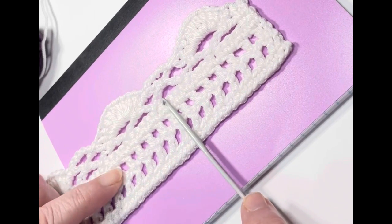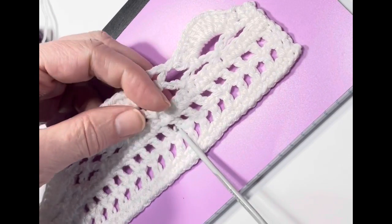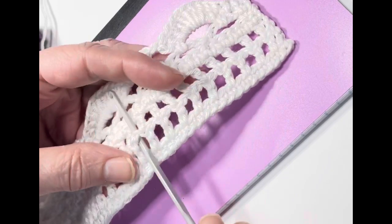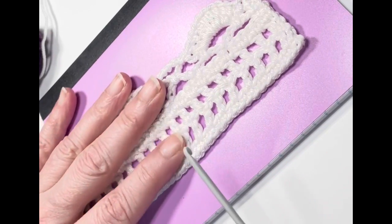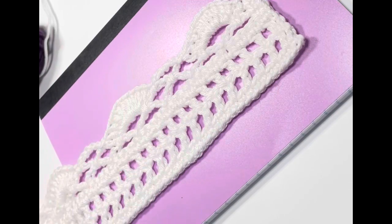You can do lace stitches in wool and acrylic too, just be sure that you're keeping your tension to a point where those stitches can be defined, and that you're also using a light weight. That's my advice on that — someone else may differ, but that's my opinion.